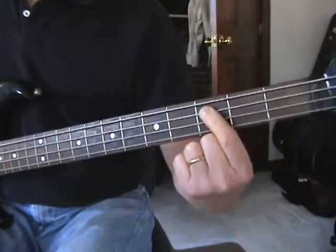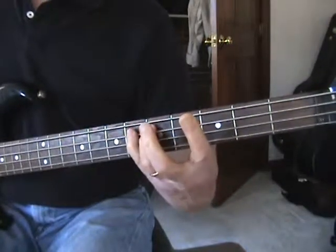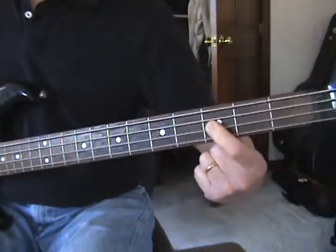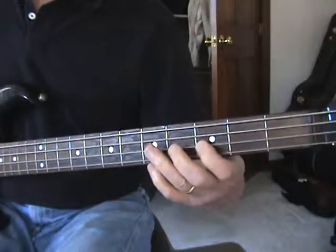Then the very next string, same thing — third fret, fifth fret, sixth fret. That's a C, D, E-flat. And then the next string, the D string on the third fret to the fifth fret, F to G.